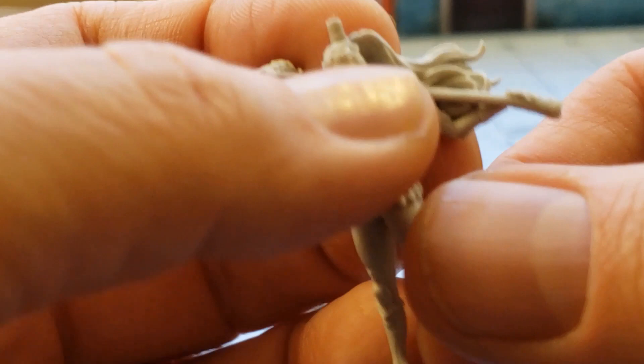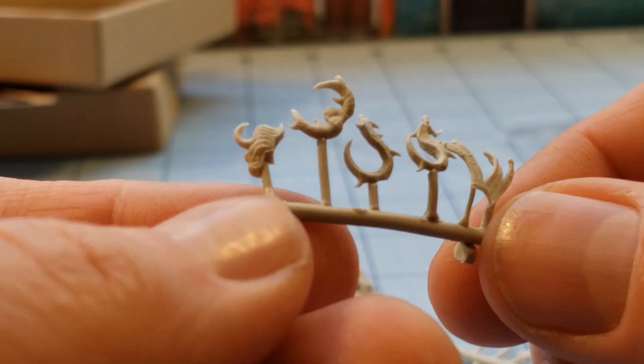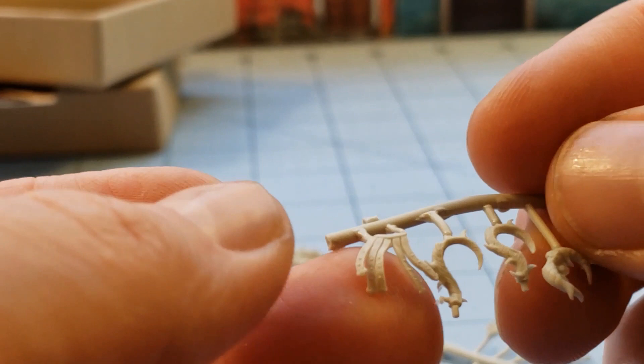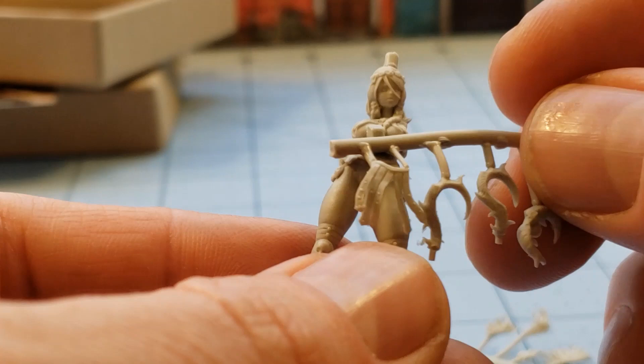Her arms are actually all one piece along with the back of her hair — she's going to attach like that. And then we have various horns. I'm not sure what this is, probably part of her weapon. And I believe this fringe of leather straps is supposed to go on her loincloth, like so.